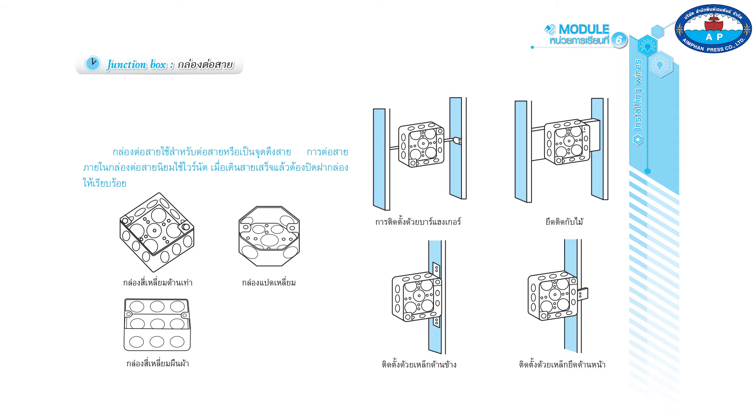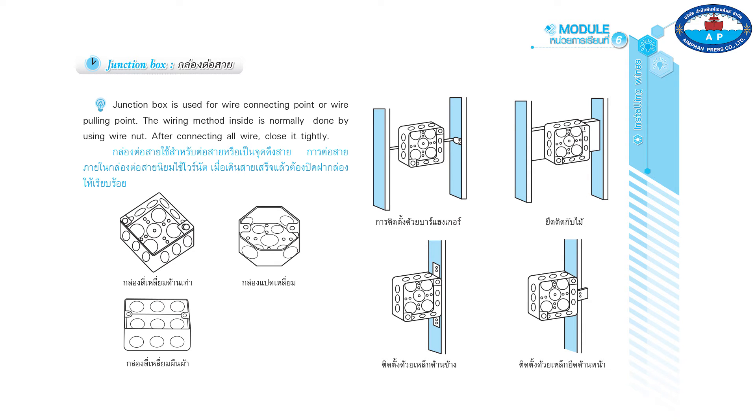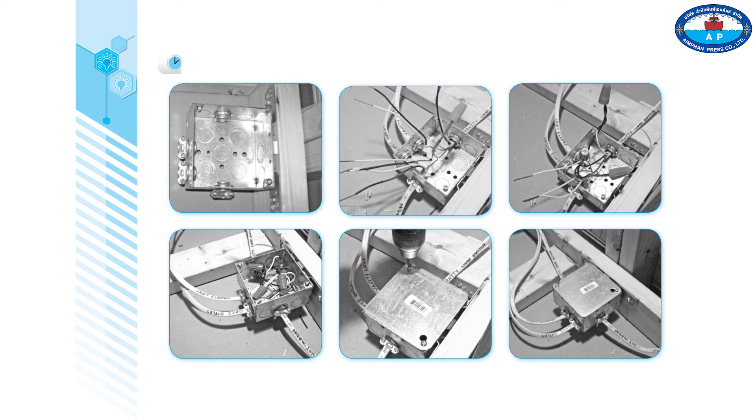Junction box is used for wire connecting points or wire pulling points. The wiring method inside is normally done using wire nuts. After connecting all wires, close the junction box tightly.